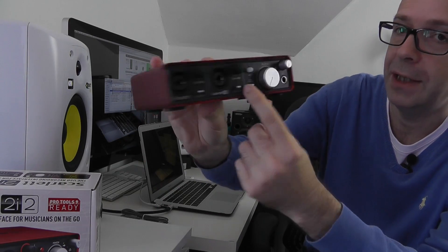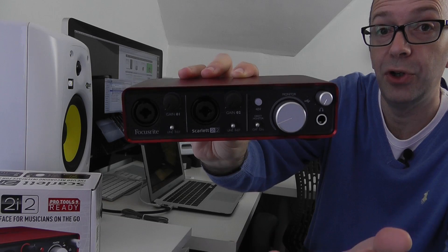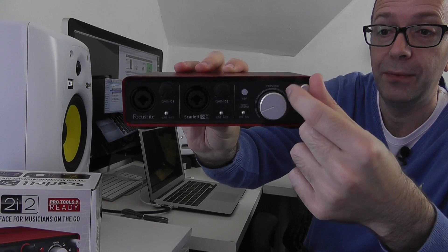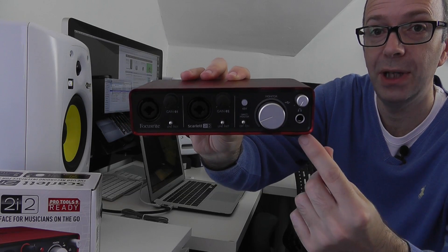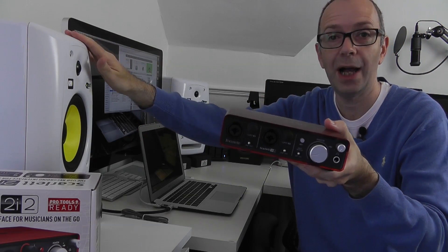We've also got a direct monitor switch just here. We've got an overall volume gain which we're going to use to control the volume of our monitors. We've also got a headphone volume control here so we can control the volume of the headphones, and then we've got a headphone output so we can actually monitor through the KRKs or through a pair of headphones as well.